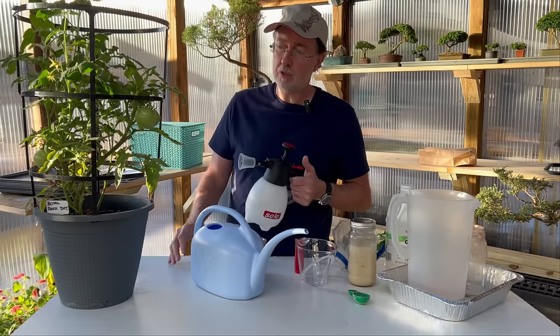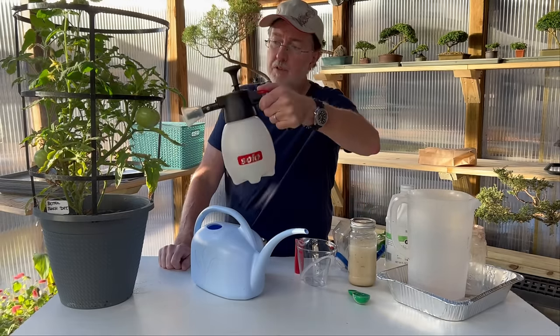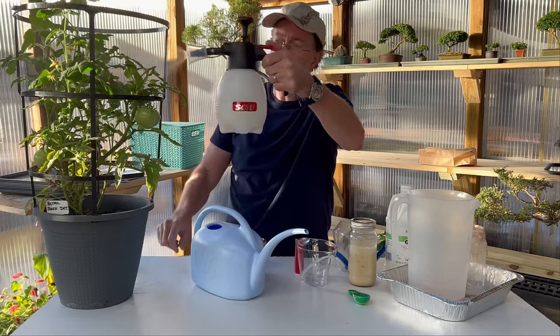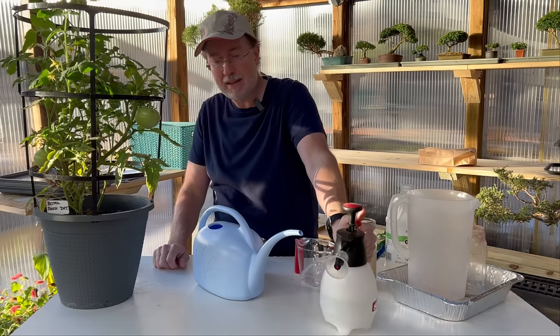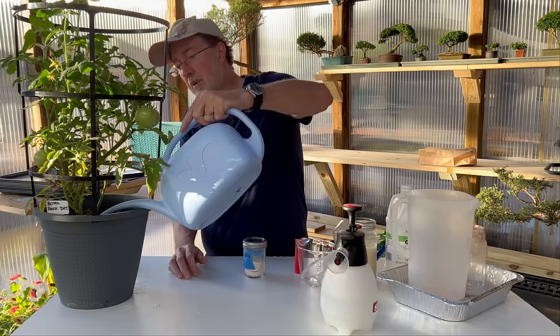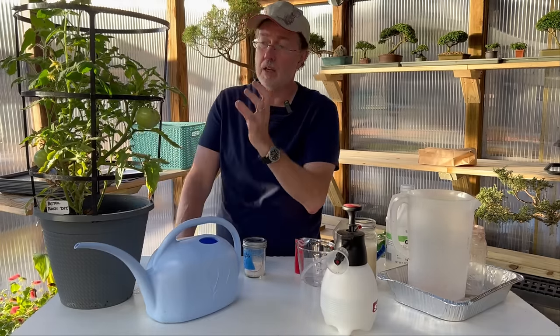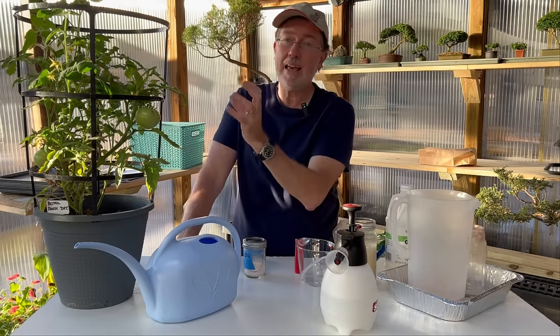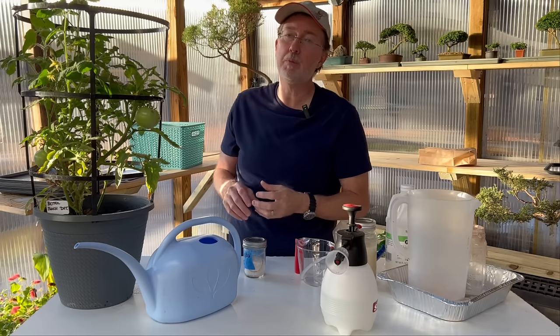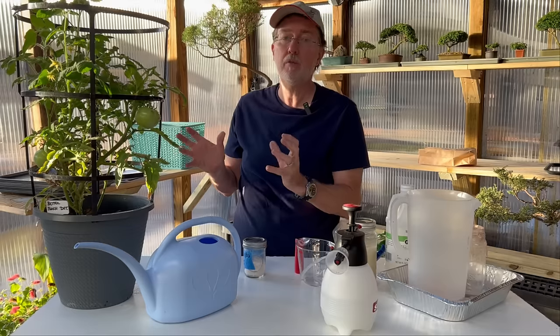Once you've mixed your solution, put it in a misting sprayer and spray your tomato leaves — undersides, top, everywhere. Then do a drenching at the base of your plant, adding some directly to the root zone. This feeds the plant in both possible ways. The root system and foliar feeding together will really help your tomatoes, stop blossom end rot, and make your tomato healthier overall.